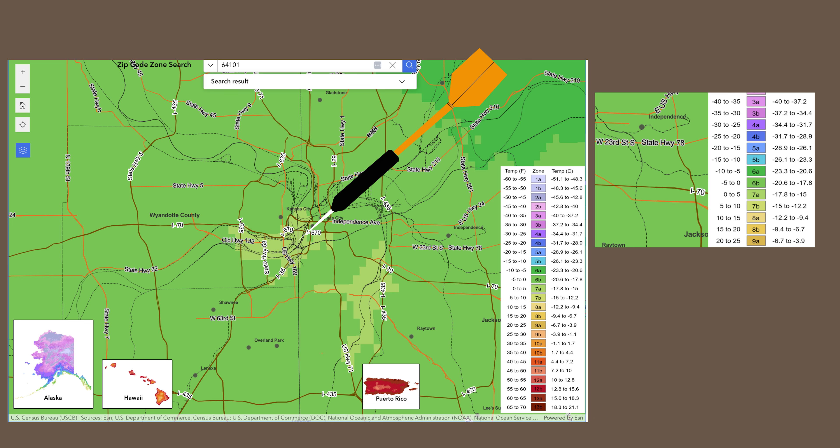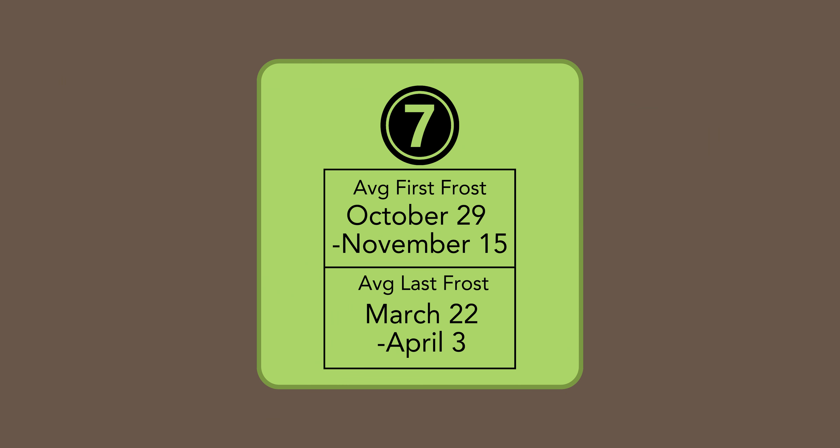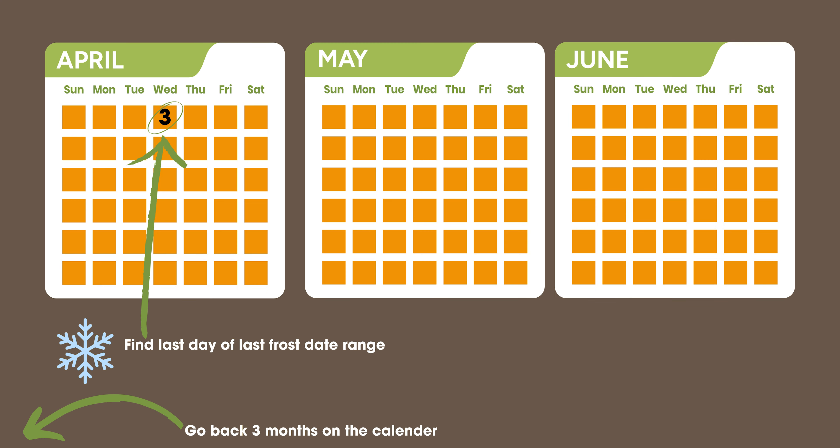Even within Kansas City, we're looking at two different growing zones. No matter where you are in the country, do this exercise: find your growing zone. Kansas City, Missouri is in Zone 7A. The average last frost date for Zone 7A will be between March 22nd and April 3rd. I don't want you planning anything before April 3rd because last frost dates always vary. So April 3rd is the day you should be anticipating to plant your transplants. To get there, let's go back three months.